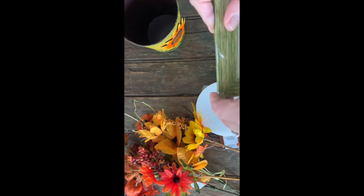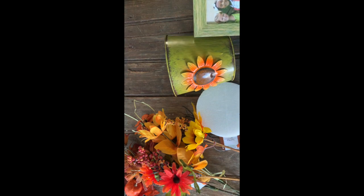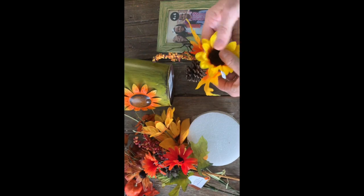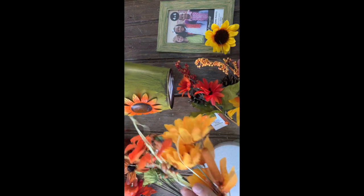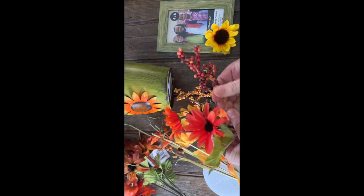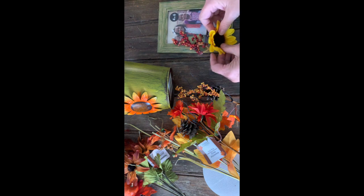First and foremost, let's open everything up — this is going to be really easy. I'm going to open up our frame. What I like about this frame is that it really does match the pail quite well. There's that green — they definitely complement each other. I'm going to take this particular pick and remove the sunflower from it because I want to use the sunflower for this frame. I'm also going to take these little red berries and cut them off.